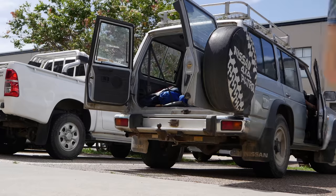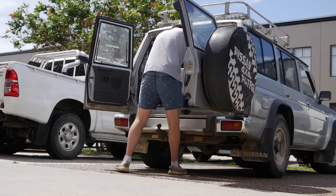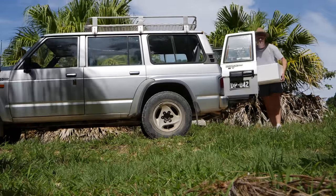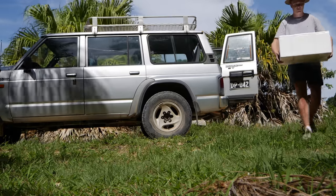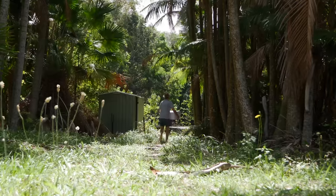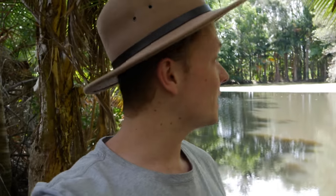Hey guys, welcome back to another video. I'm Zach and in today's video we're going to be getting some new fish — Australian native freshwater fish — in my dam. I'm going to show you guys the process of ordering and putting them in the dam, so I hope you guys enjoy it.